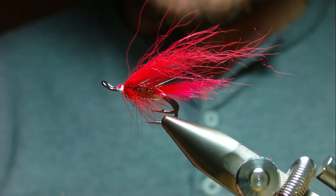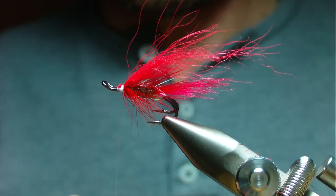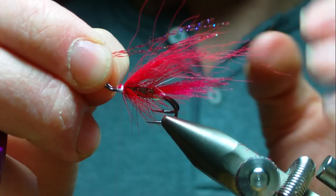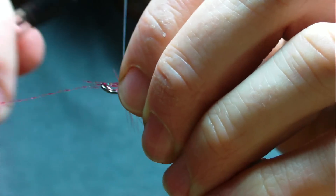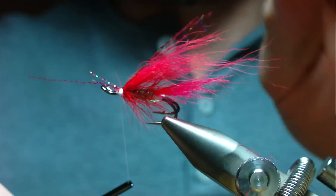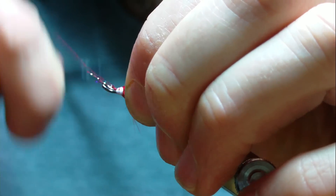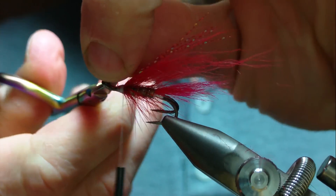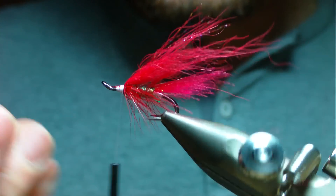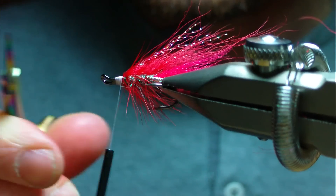Catch in four strands of red crystal flash and tie it on over the top of the wing nice and secure. Tidy up around the head area.